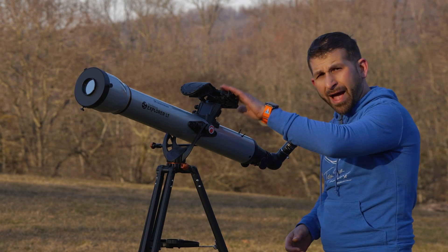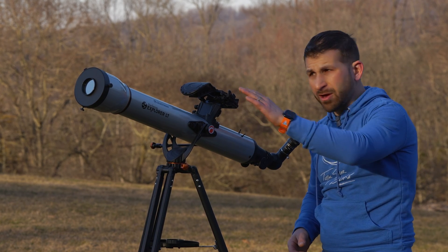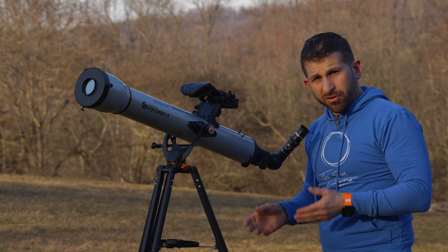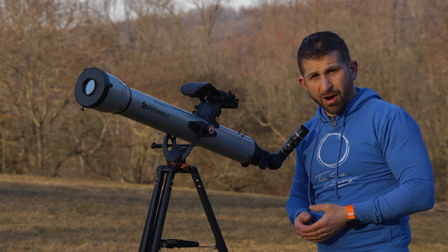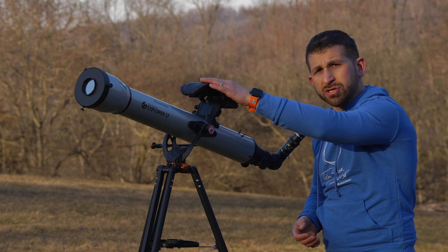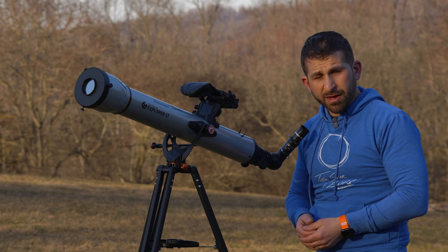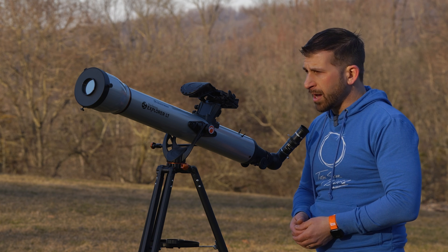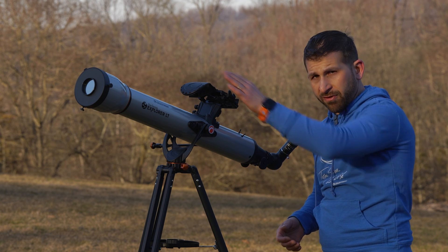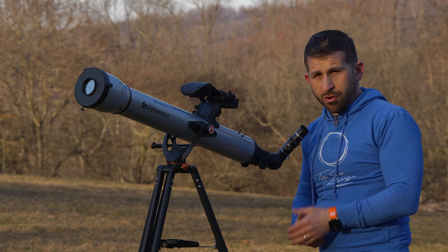The actual StarSense Explorer app — you'll notice I've left the cover on it. You don't want to be using that because your cell phone's camera, just like your eyes, is susceptible to direct sunlight. You could damage the camera sensor and possibly even do permanent damage to the phone. So you don't want to use the StarSense Explorer technology when viewing the sun.